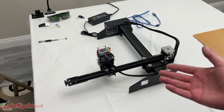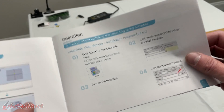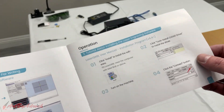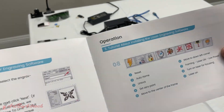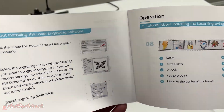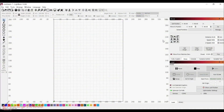All right, I got this all put together. The next step is to install the software to get this operating and running. I'm going to get that all installed and get a file set up — I'll show you guys that once it's ready. All right, I got LightBurn 1.0.04 installed, and that's what I'm going to be using for this test.